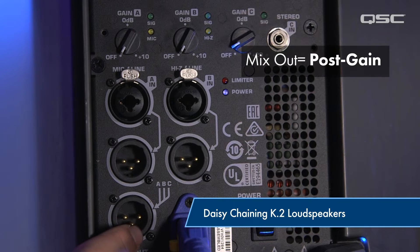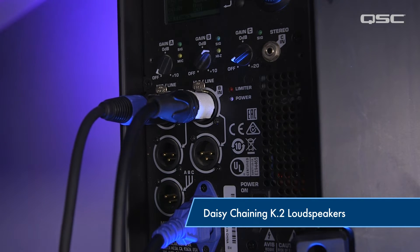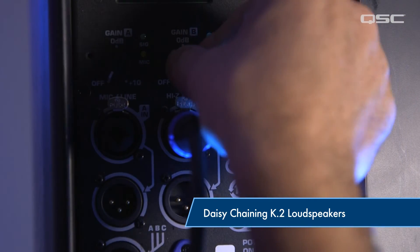The mix output is a post-gain output that combines all of the inputs into one signal. If you have multiple inputs connected and want to sum them together to send them out to another loudspeaker or location, the mix out does this for you. Because the mix out is post-gain, the gain settings on the sending loudspeaker will translate into the receiving loudspeaker. So you'll need to set the gain appropriately on the receiving loudspeaker, and be aware that any gain changes made on the sending loudspeaker will be heard in that receiving loudspeaker.